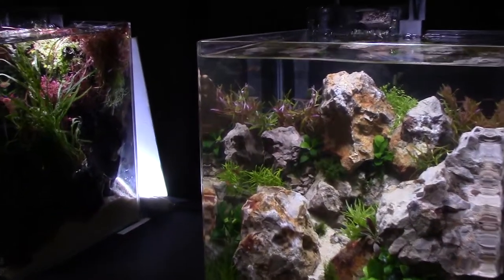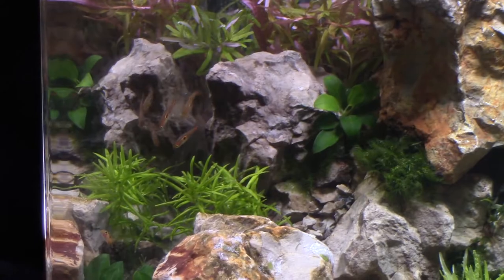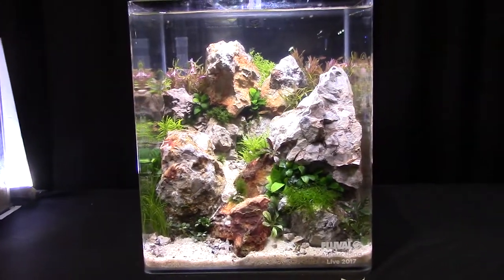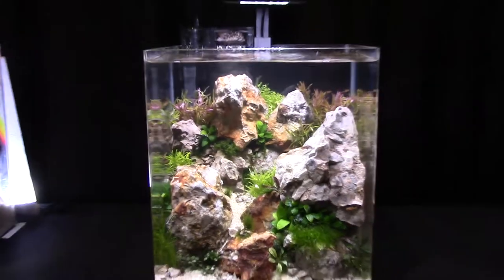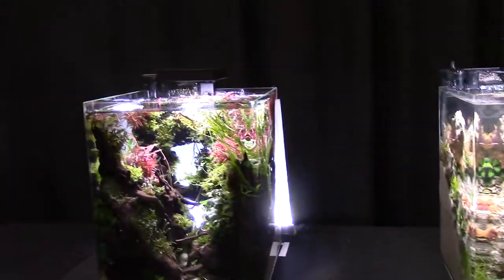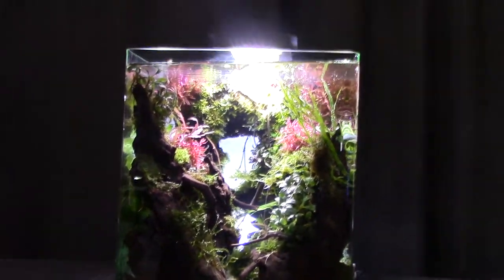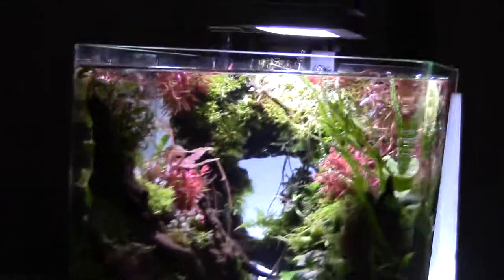Over here I believe those are chili rasboras or strawberry rasboras — one of the two. Very nice nano fish, just a little bit. This one's kind of like the one in the big tank — a good idea. So what they've done here...